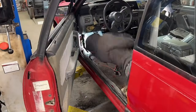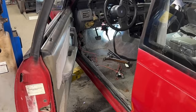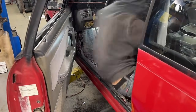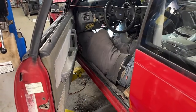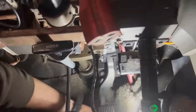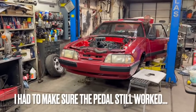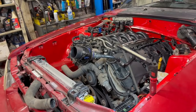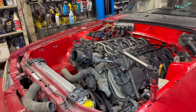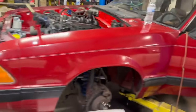So the first order of business would be getting this pedal mounted. The F-150 pedal is massive. After struggling for a little bit, I got this thing in here — I just mounted it using that bracket.